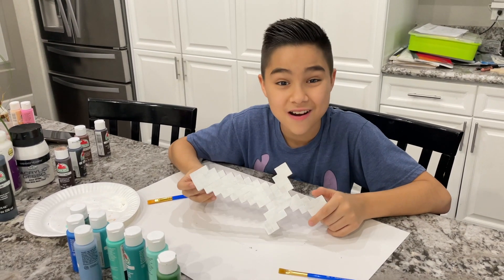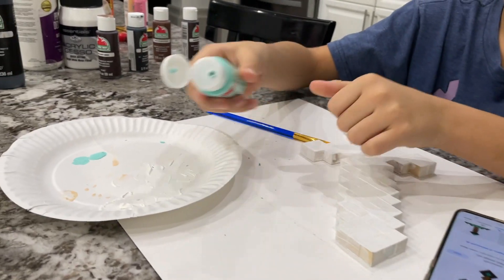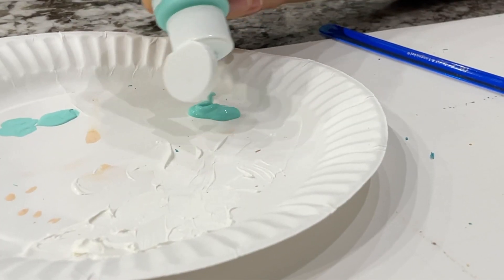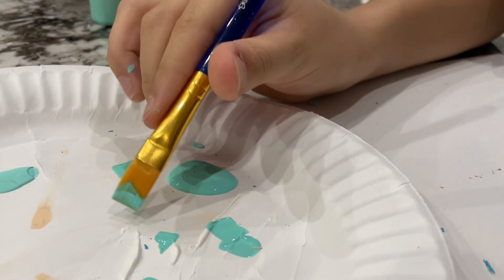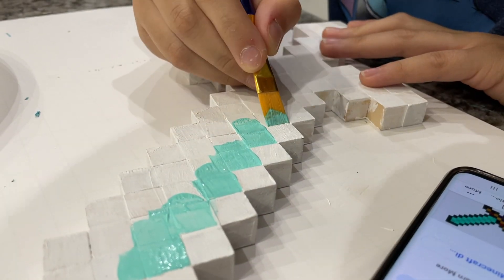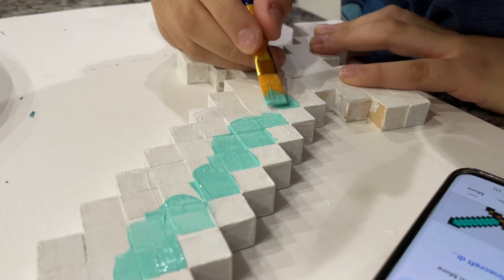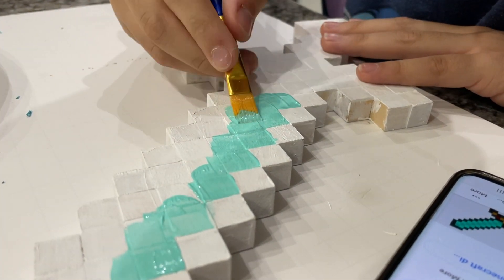I got my paints and brushes ready to go, now let's start painting. Although not always ideal or possible, we recommend you start with your lighter colors first, as darker paints will cover the lighter colors much easier.